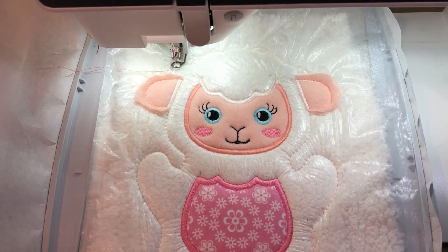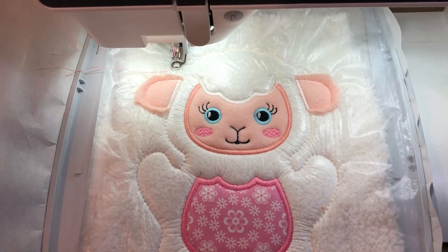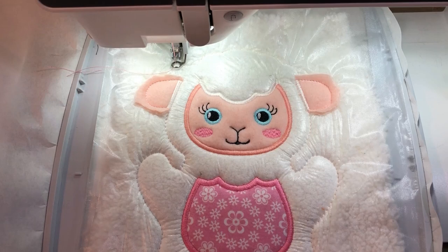Now if you're going to personalize, our next step is the back, but we want to make sure we get our name in first. I added mine in software — you can add yours on some machines, but I just like the control of seeing what it looks like finished and centering it properly in my software. I'm going to go ahead and stitch the name onto the belly.